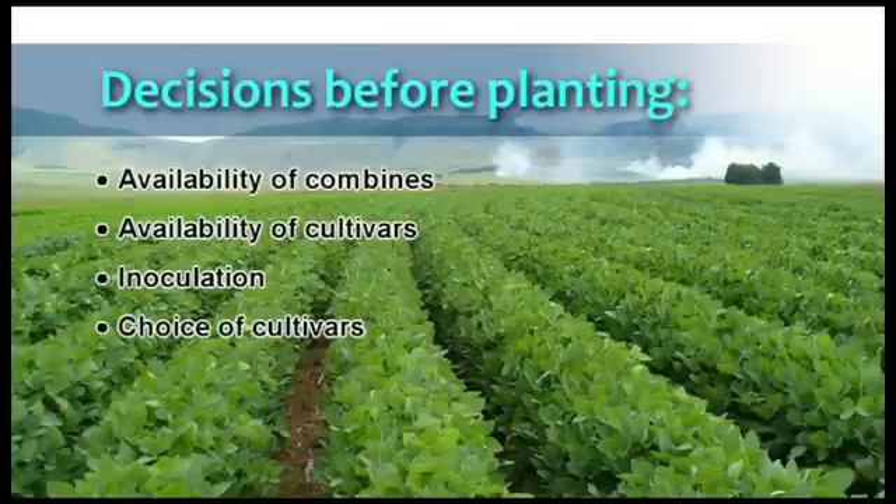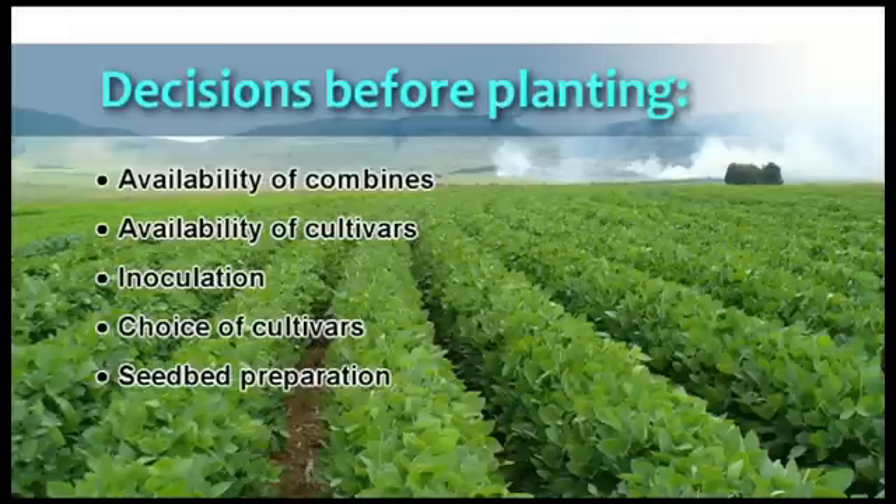The cultivars you choose for planting must be well adapted to the region and should be planted in such a way that you will be able to extend the time for harvesting. If the crop is still planted under conventional tillage methods, it is important to prepare a level and firm seed bed, preferably using a tine implement fitted with rollers at the rear.